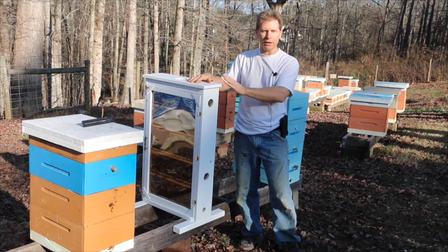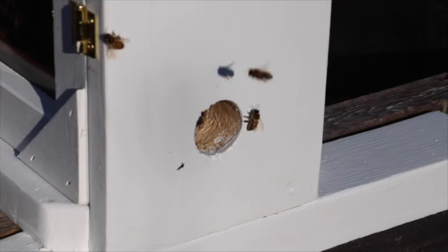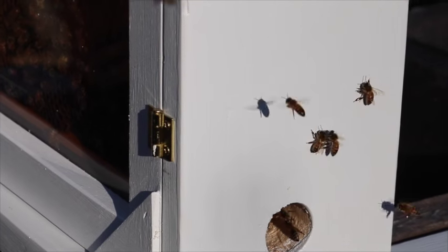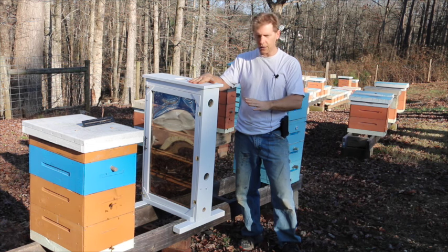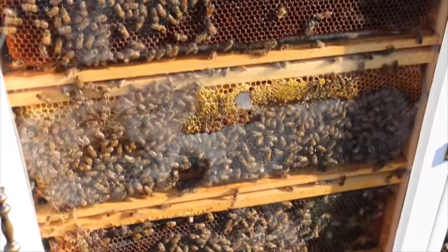What I did was I put the observation hive here, and the entrance hole is here — that's where we're going to have the tube that comes in from the outside into the house. But rather than put the bees in here and take them in the house immediately, I left them here so that all the field bees would be able to come back.